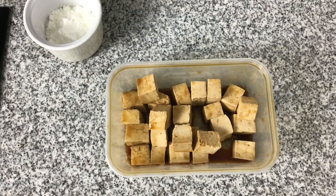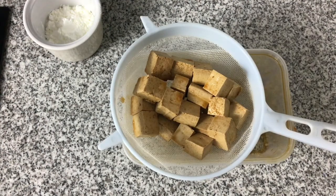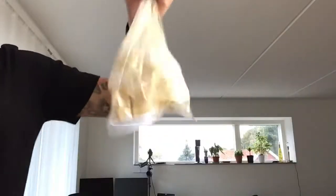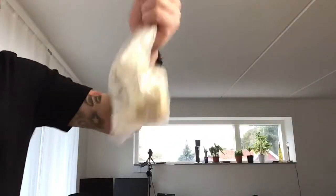This is how the tofu looks after 24 hours — it's soaked up lots of the colour and lots of the flavour. We've now drained the tofu and we've got one tablespoon of cornflour in a ramekin which we're going to mix together in a plastic bag or Tupperware tub. Once mixing, shake the bag like a Polaroid picture.